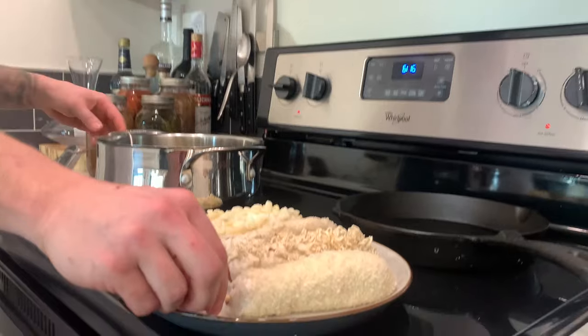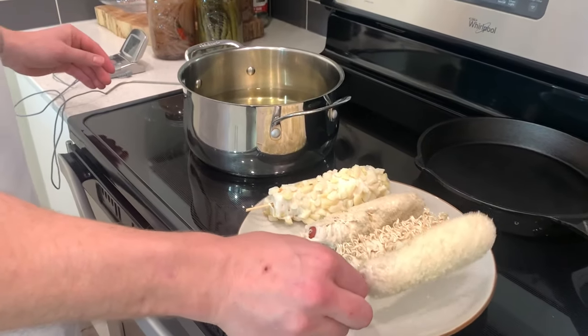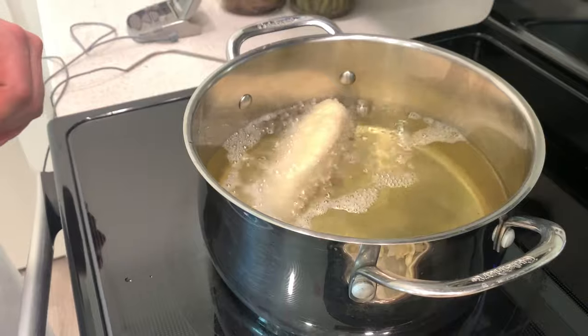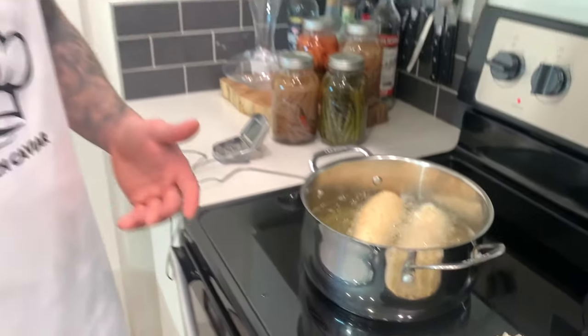Alright guys, now that we have everything battered, we're just gonna go ahead - we have the oil heated to 375 - so you just want to go ahead and sink the corn dogs into the oil. You're gonna want to let these cook for five to six minutes until golden brown and they'll be perfect.